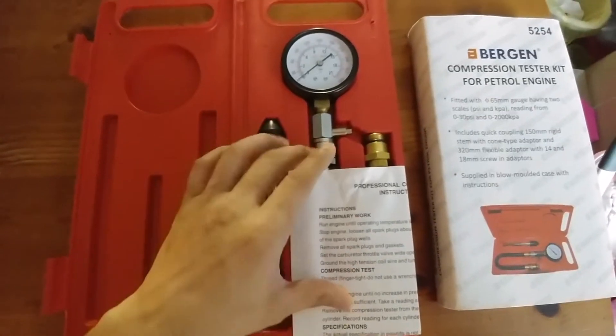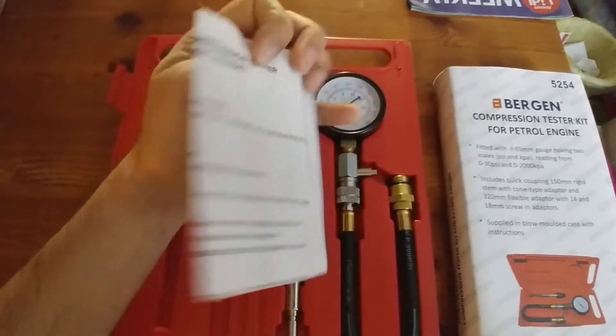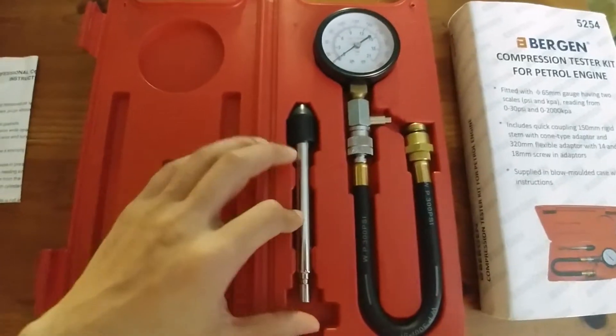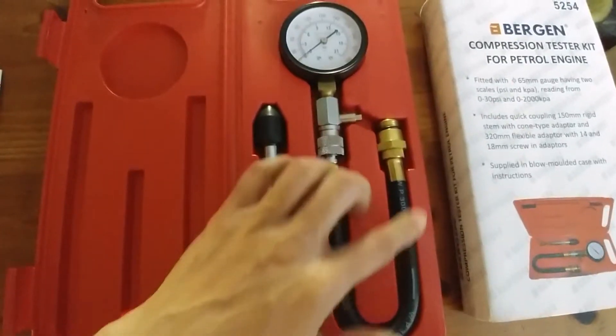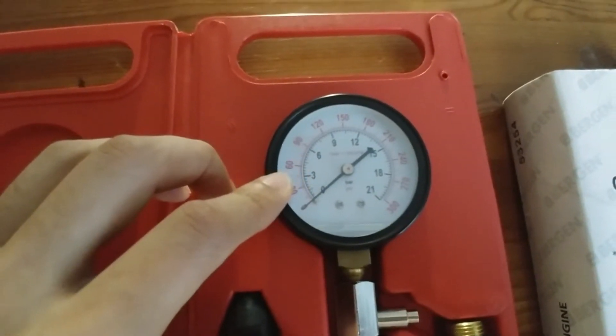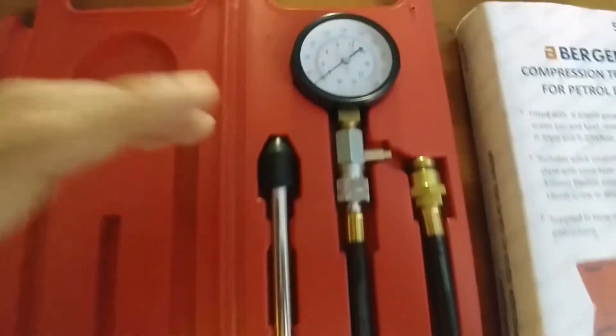Let's just go explore what it consists of. Well, it consists of a manual — a quick how-to. It consists of this weird, strange something or another. And the actual measuring device. It has the PSI and bars — a PSI/bar sensor. I'm assuming that goes into the cylinder head, like so. That releases a valve pressure.